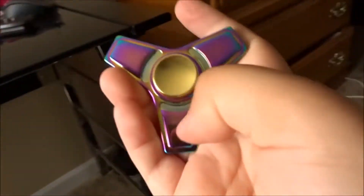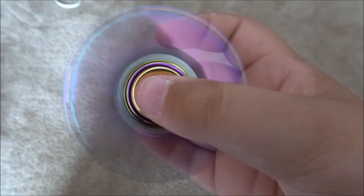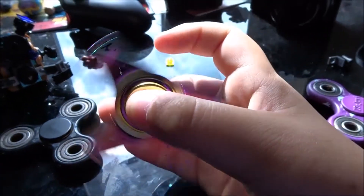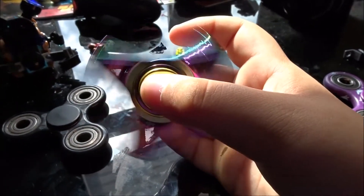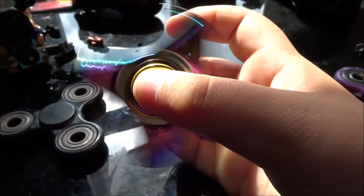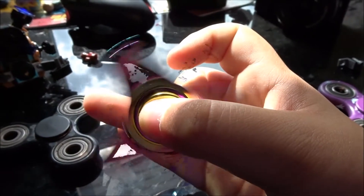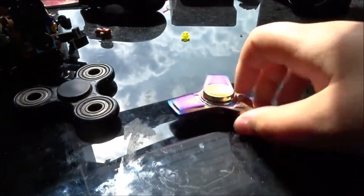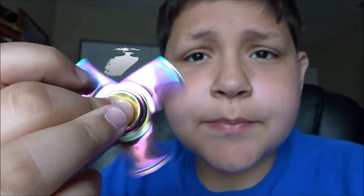It looks really good in the sun. Let's give it a nice little spin for you guys. Looks like it's warping a little bit for me at least.